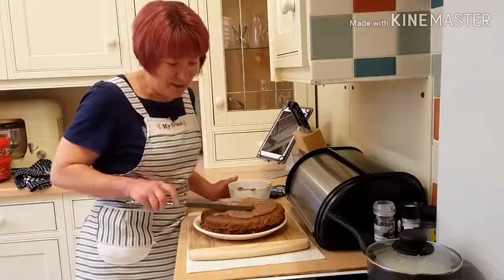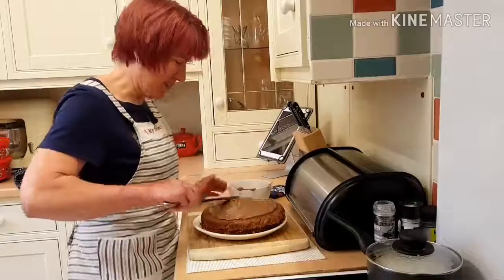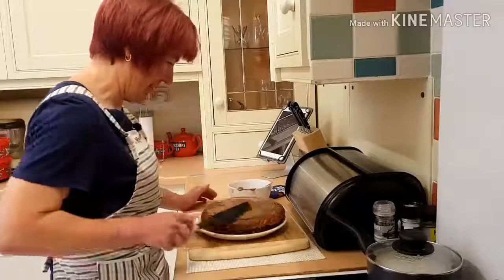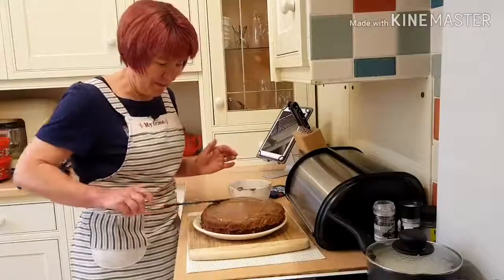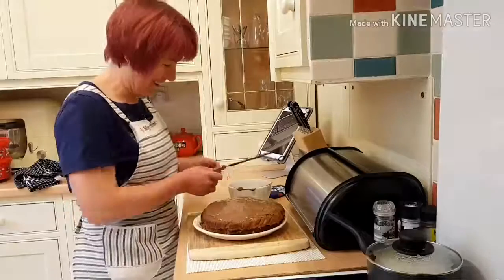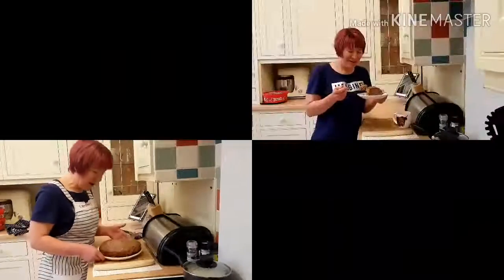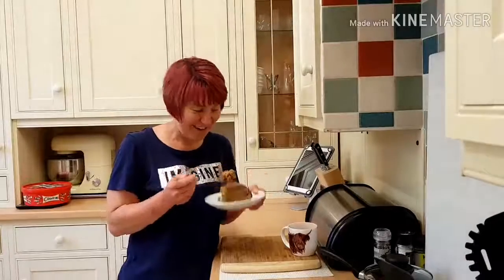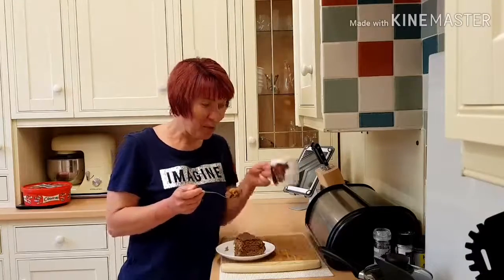I'm going to put this in the fridge so that the chocolate sets a bit. Naughty but nice chocolate cake. Here's Katherine's gran chocolate cake — and my faithful cup of tea.